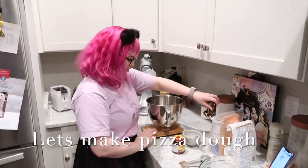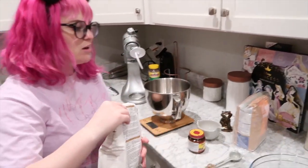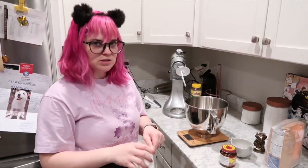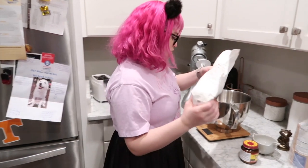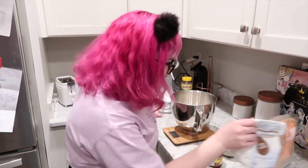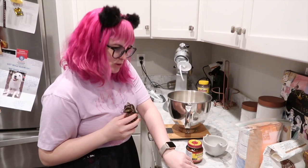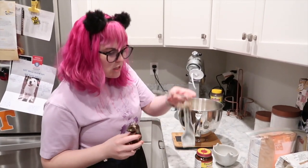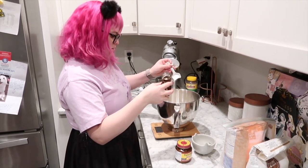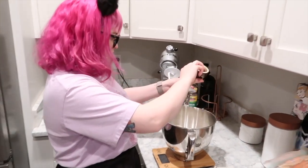We are going to measure our ingredients using the scale because this is way more accurate than a cup will ever be. The recipe prefers bread flour, but I need 500 grams of it, and there's no way that's what's left in here. So we'll use mostly bread flour and then switch to all-purpose flour. We need 16 grams of sea salt, which we don't have, so please welcome to the party, regular salt! We're going to add 2 teaspoons, or 16 grams — let's try it both ways to see what happens. That registered as 3 grams. That's a little nerve-racking, but maybe that's actually a teaspoon.